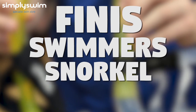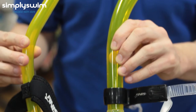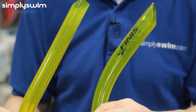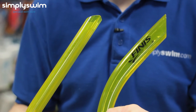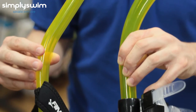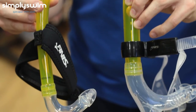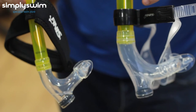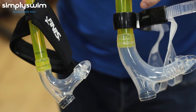Here we have the Finis Swimmer Snorkel for youth and junior. This snorkel is designed for children. Both snorkels are two inches shorter than the senior version for easier breathing. The youth version also has a wider opening and features adjustable neoprene headbands, while the junior has a split silicone strap. Both snorkels include nose clips and one-way purge valves.